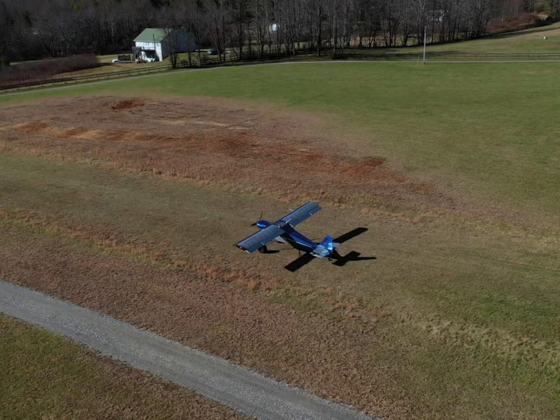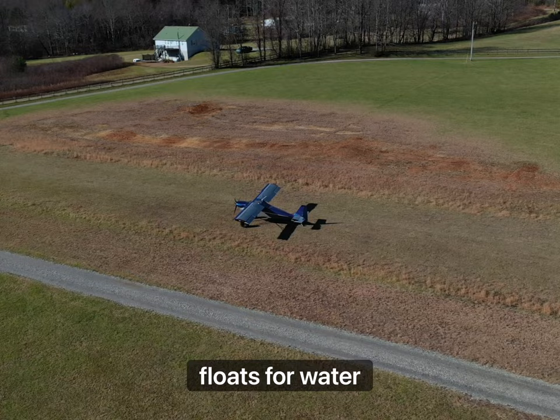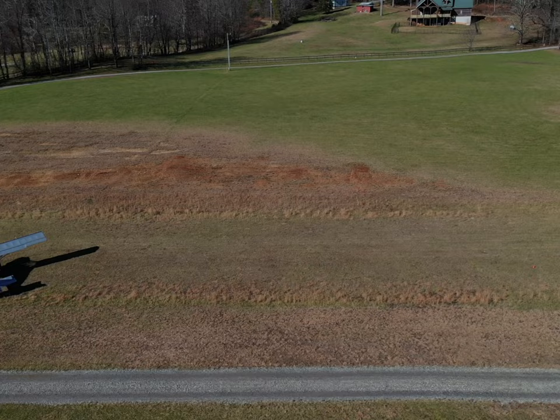They can also be fitted with floats for water operations. The Superstol is known for its excellent handling and stability, making it easy to fly even for pilots with limited experience.